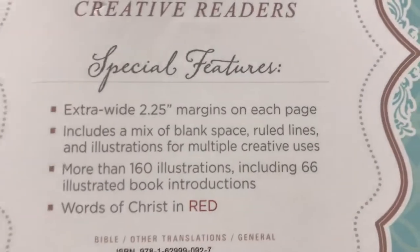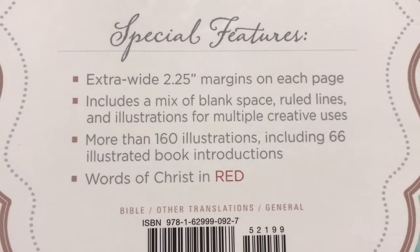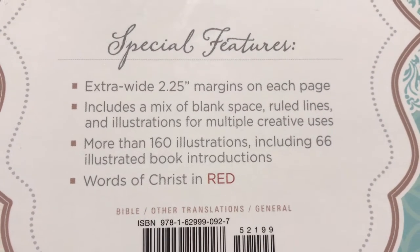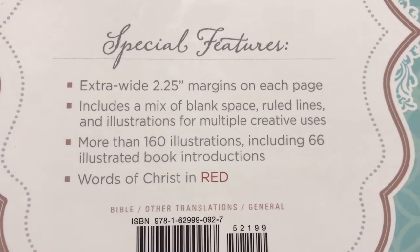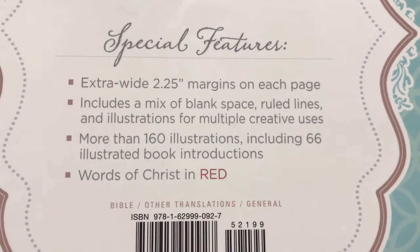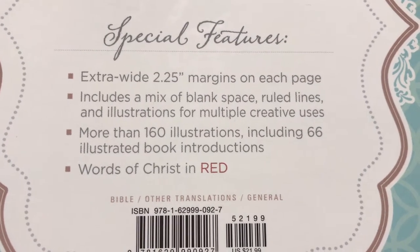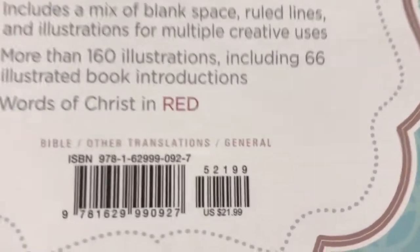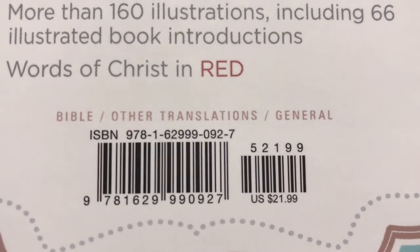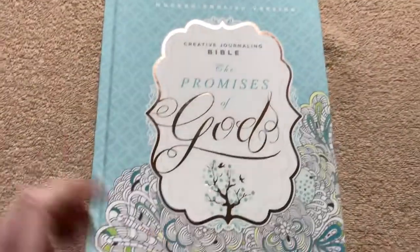On the back, the special features include 2¼ inch margins, a mix of blank space, ruled lines, and illustrations. It's got more than 160 illustrations, including 66 illustrated book introductions. It's a red letter Bible, so the words of Christ are in red. This one retails for just $21.99, so if you've got someone who's just getting started in Bible art journaling, this would be a great one to pick up.